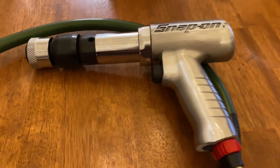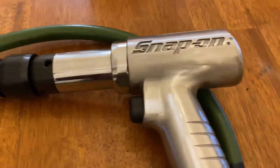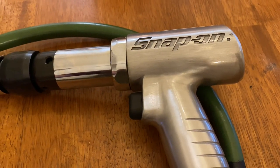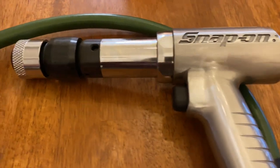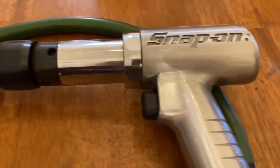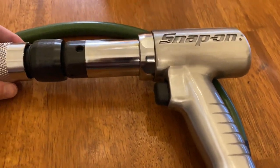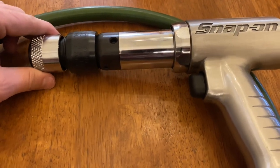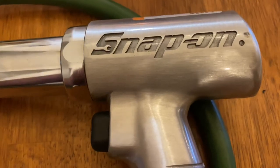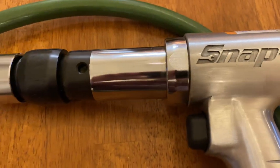Hey, happy new year! It's TB Tools. Finally getting a video out there. I just wanted to let you guys check this out — this is a vintage Snap-on unit, it's a long barrel air hammer. I don't think this thing had ever been used. I actually picked this up from a guy's estate sale; he was a mechanic who did a lot of different work, but I don't think this thing had ever been used.